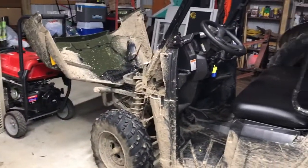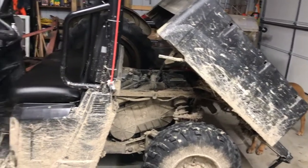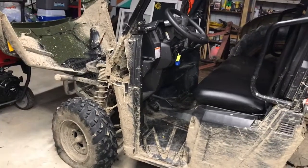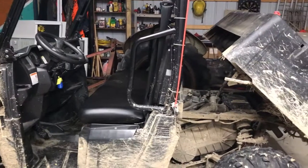That's pretty much the breakdown of the Polaris 570 Ranger. I love it — it's got tons of power and I definitely recommend it. Thanks a lot, subscribe, and have a good night.